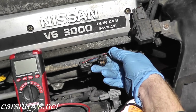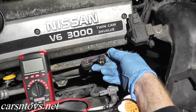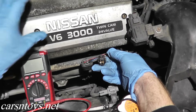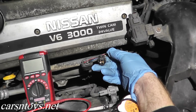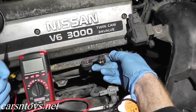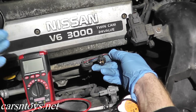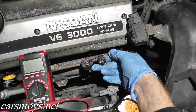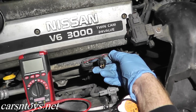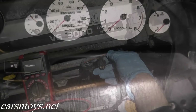You have two leads coming from the multimeter — a black and a red. Black is your ground, which goes to any good metal point. The red lead in this case will go to terminal four, that's the bottom right. If you're not sure, just do a quick Google image search. Turn the ignition key to the on position — don't start or crank the car, just turn the key to the on position.